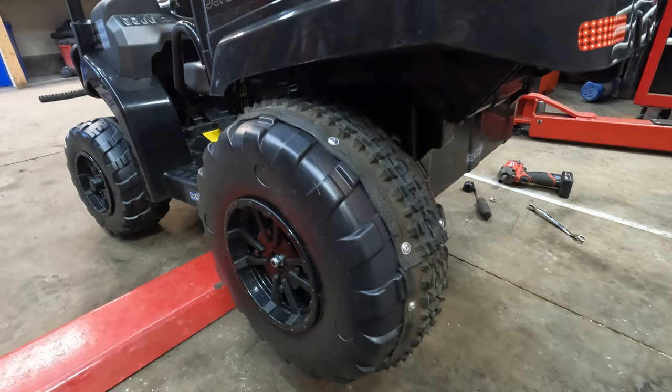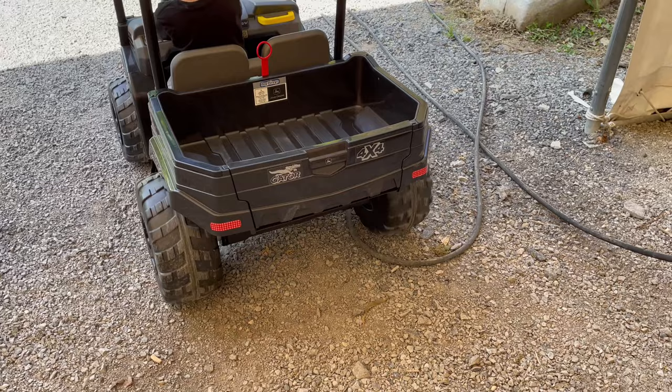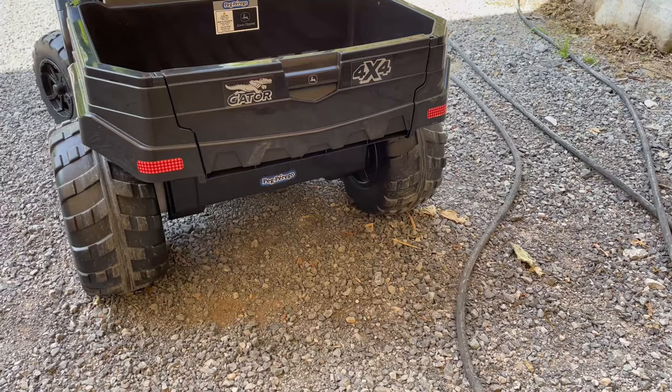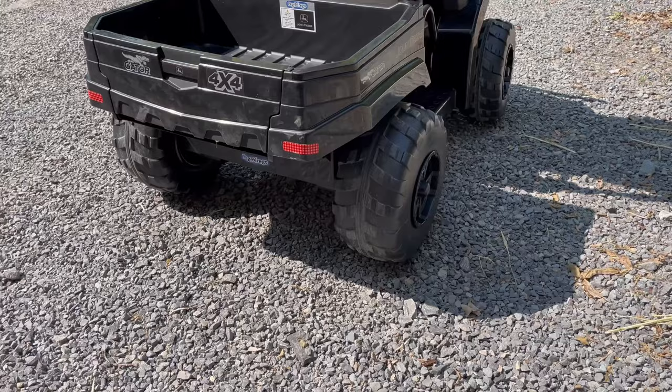My son just got this and is having a terrible time on grass, gravel, pretty much any surface, because these things have instant torque when you push down on the electric pedal. It puts all the torque to the wheels immediately and they start to slip. Because they're hard plastic they don't have much grip, so you end up spinning more than traveling, and you're actually wasting more battery.